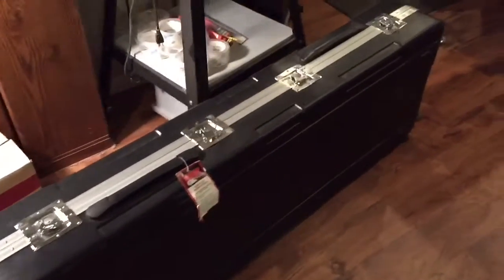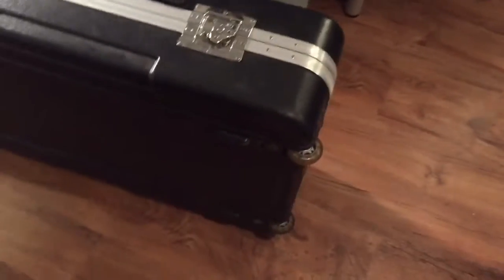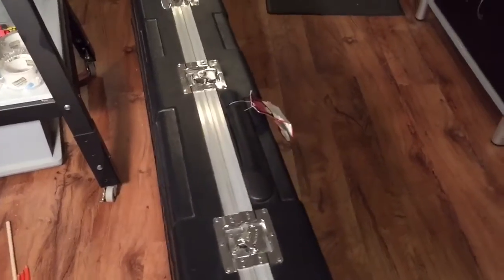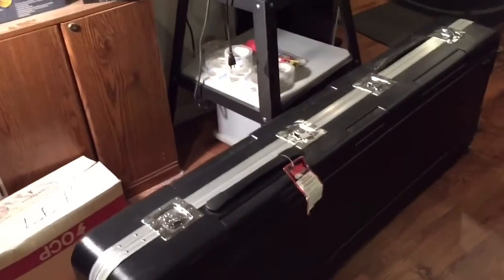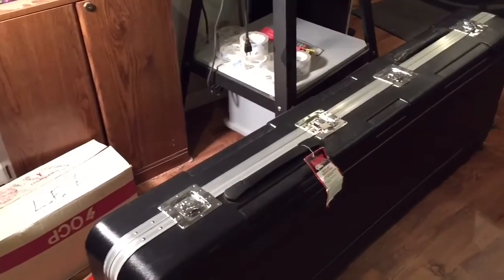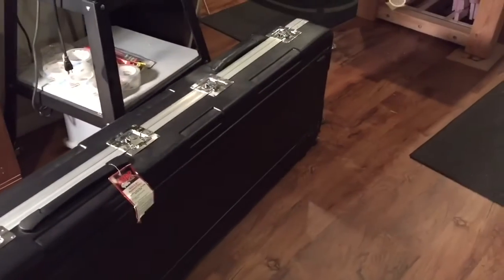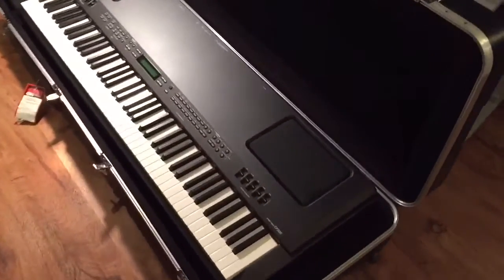Here's the case for the electric piano and it weighs a ton. It has wheels on it which makes it a little bit easier to move around, but honestly it takes two people to lift the piano because it has weighted keys and speakers on it. I need to build a unit that I can put this on and roll it around from the stage to the band room to the chorus room without requiring another person.